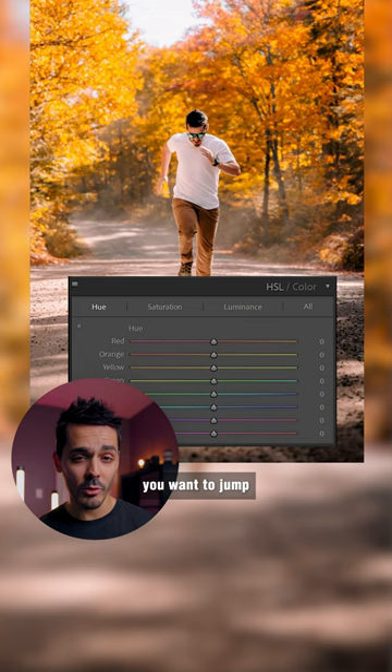If there's still any green left in your photo, jump to the HSL slider, take your green and slide it towards yellow, and your yellow and slide it towards orange.